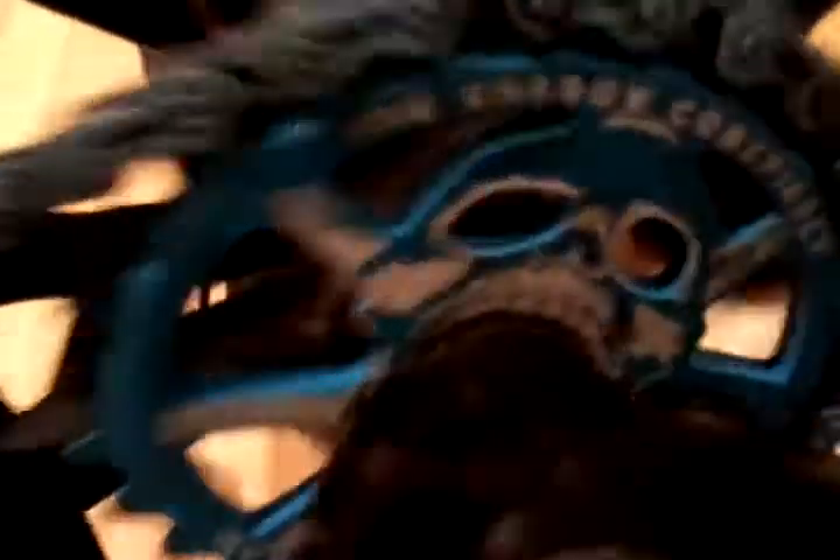I got Shadow pedals, Shadow Conspiracy sprocket. Then I'm not sure what this brand is, but just a blue chain.